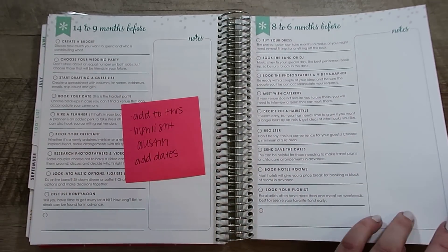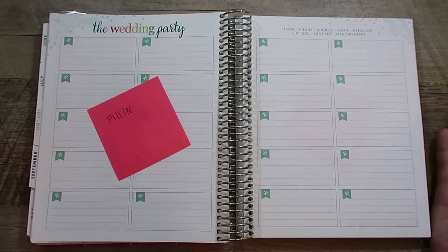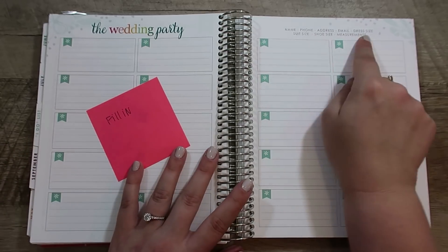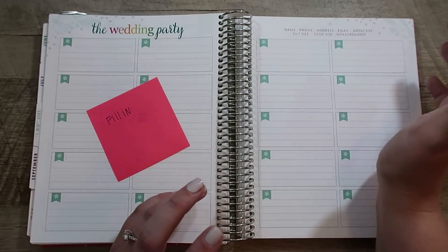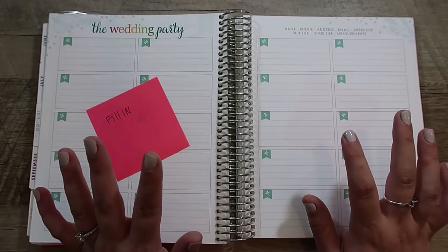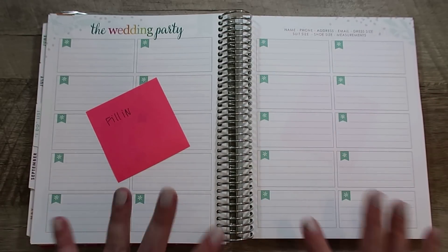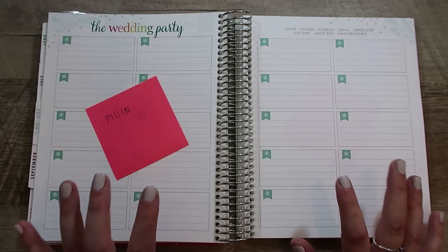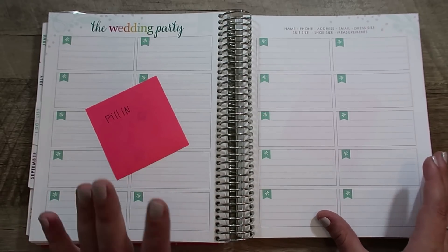I appreciate that there are extra notes sections because that's where I'm planning to add extra stuff. The wedding party section I am excited to fill in — we've decided who's going to be part of our wedding party, but we haven't asked them yet, so I'm not filling it in quite yet. They give you 10 spaces for each side; we're not planning to have 10 on each side, but I'm also planning to include information for the flower girls and the ring bearer. I'll fill this in as soon as we ask and confirm our wedding party.